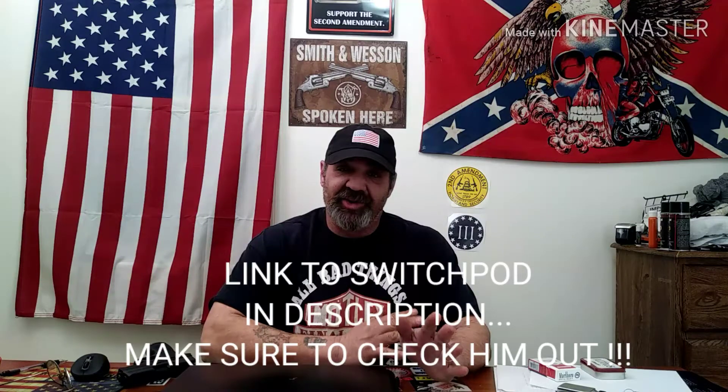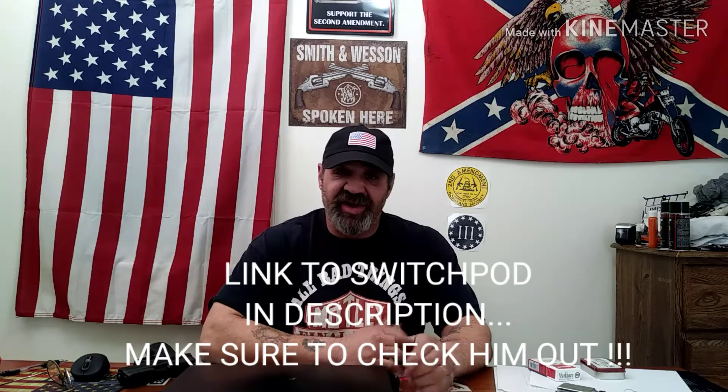Hey, what's going on guys? SwitchPod graciously tagged me in the quarter challenge, which basically means you lay a quarter on the front sight of your pistol and dry fire five times without losing the quarter off the front sight.